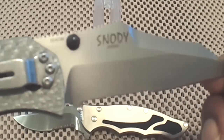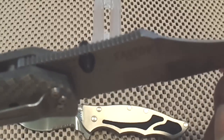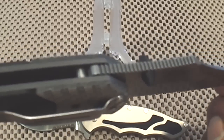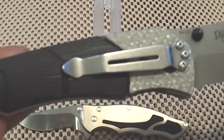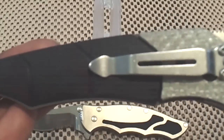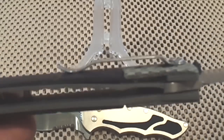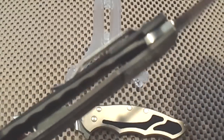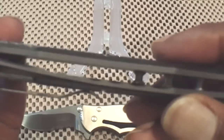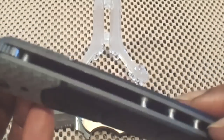There's the Snooty insignia there. Look at the jimping on that spine — beautiful work, don't you think? The bolsters are really popping. And this, by the way, is a frame lock, folks. Titanium frame lock. Those scales are titanium, just covered in G10.